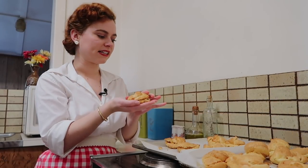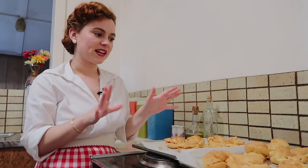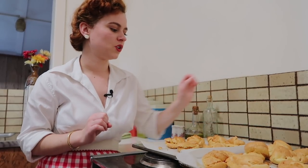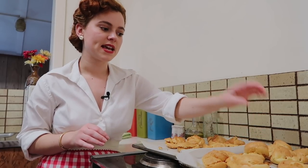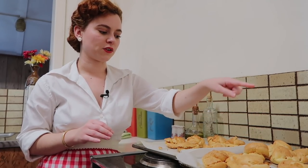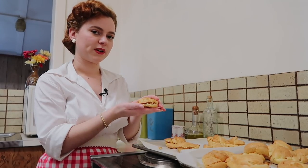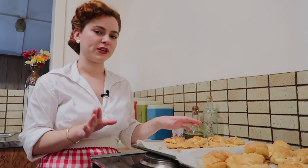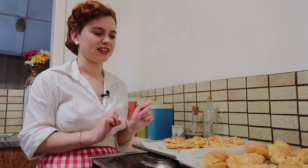They look really nice, lovely and homemade, and they're very hot so be careful not to burn your fingers. Now that we've cut open our little eclairs and cream puffs, we can start to fill them up. You can either put ice cream or whipped cream into the eclairs and then we can put a chocolate frosting on top, or in the cream puffs we're going to put our custard that we've just made. You can put chocolate on top as well.